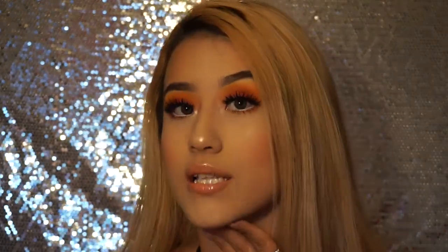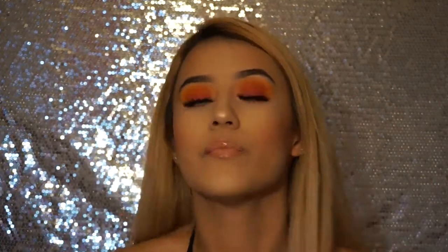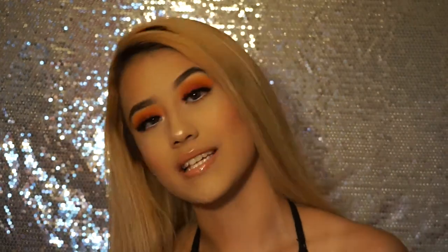Hey guys, it's Paola and welcome to my YouTube channel. For today's video I decided to record a tutorial on how to get this nice little colorful summer look. It's kind of inspired by a sunset but not really — it's just a bunch of cool colors mixed together. So without further ado, let's get started.